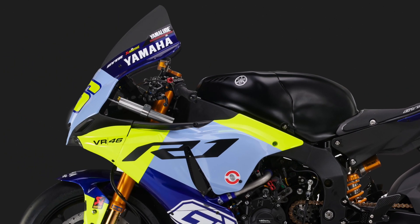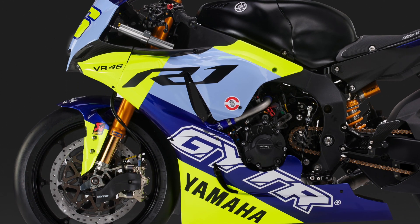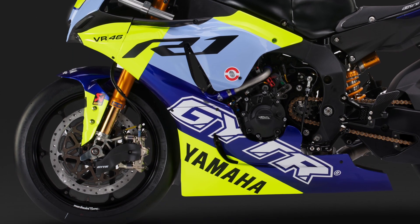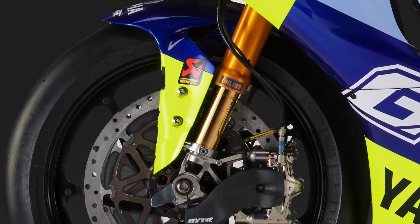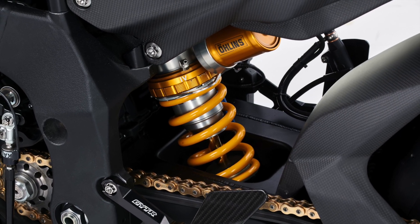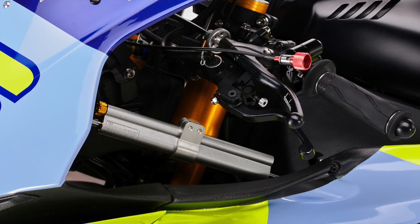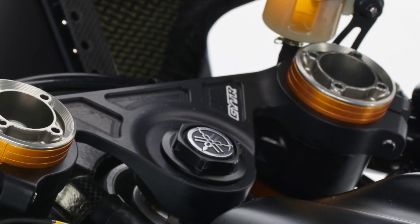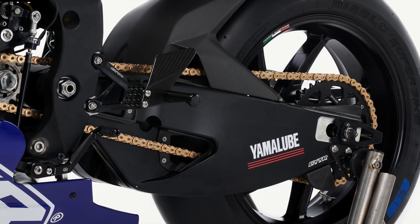Yamaha haven't released power or torque figures for the bike, but it has to be right up there with the current World Superbike spec R1s. Suspension is all World Superbike developed with Öhlins factory front forks, an Öhlins factory pneumatic adjustable rear shock, and an Öhlins steering damper. The forks are mounted in an offset adjustable World Superbike developed triple clamp and the bike also has the World Superbike underslung swingarm assembly.